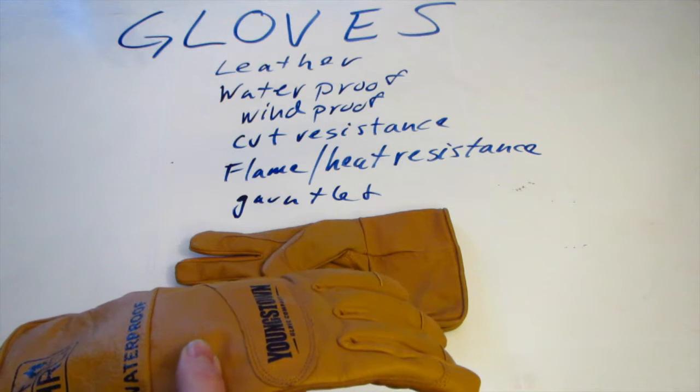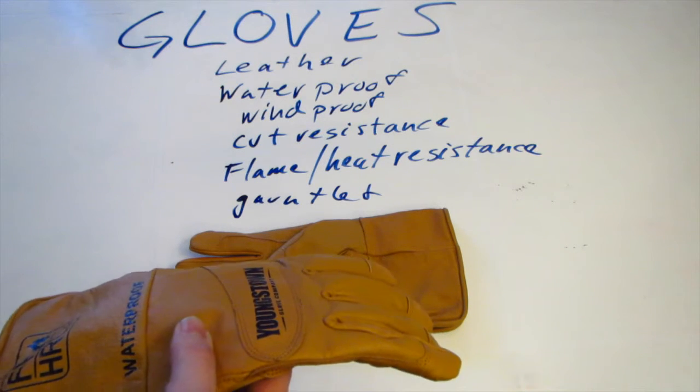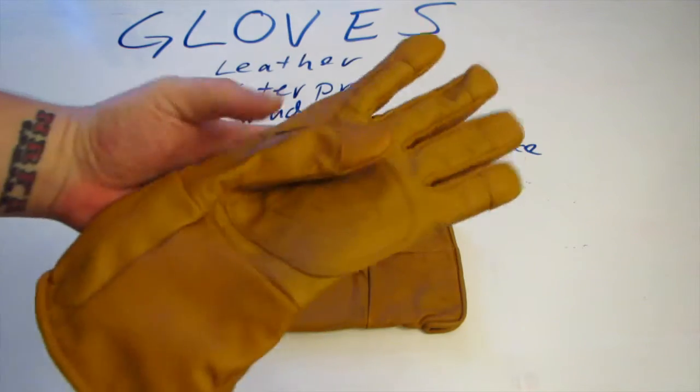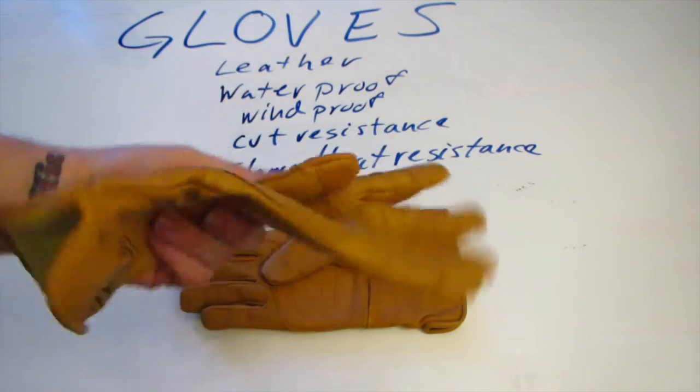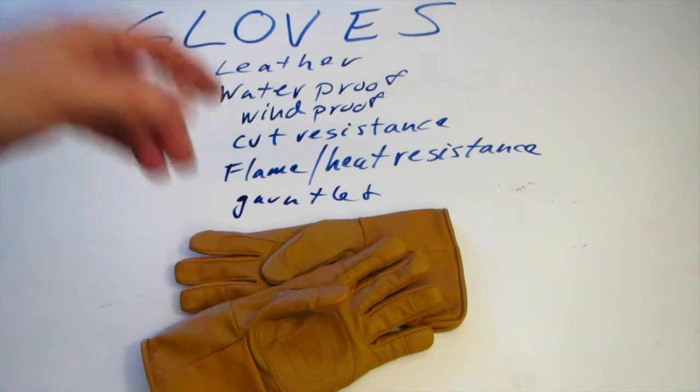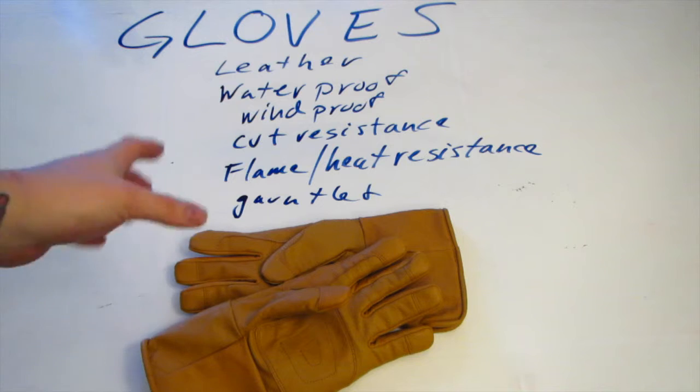The flame and heat resistance meets ASTM F2302 guidelines. I can't find what the actual rating is, but it says it meets ASTM D6413 — this is on their website. I tried looking it up but they kind of make you pay for that information. It does meet some level of flame resistance. These are not firefighting gloves — you're not going to reach into your fire — but I wanted something where if I needed to just reach in and shuffle some bigger fuel logs around on the bottom.